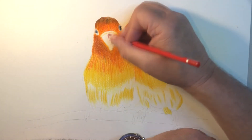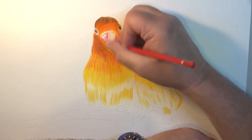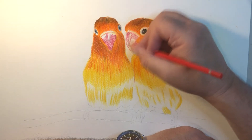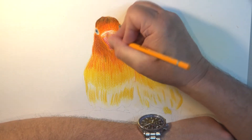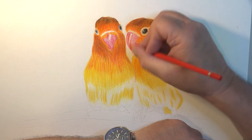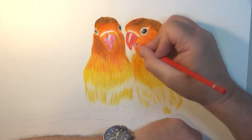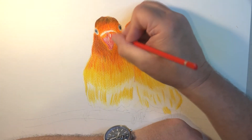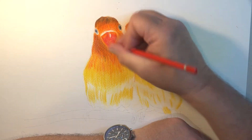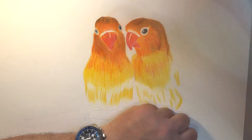We're now applying a little more yellow. As you can see, as you start filling in the tooth of the paper, you don't leave white unless of course you want white in there. But once you start filling it up with various different colors, different shades, undercoats and overcoats, it starts to take on a completely different feel to the whole thing.